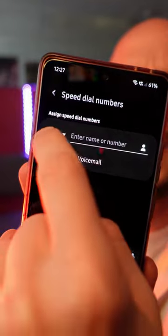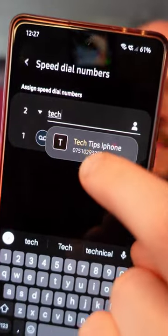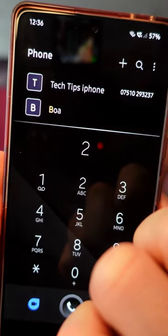Click that. First of all you can pick a number of what you want to assign it to. Let's stick with number two, then find the contact you want the speed dial number for. Select that, and then when you enter that speed dial number — let's go for number two — it comes up top of the list straight away for you.